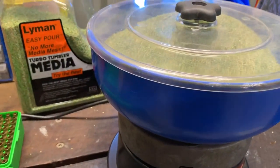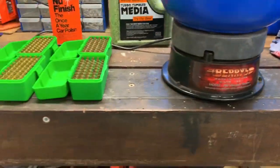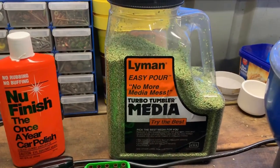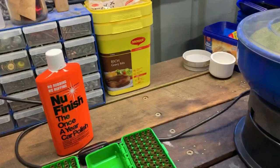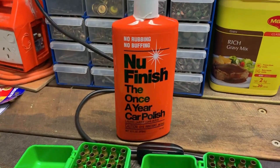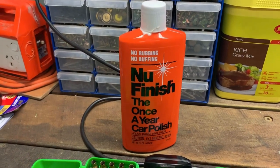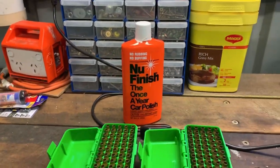So what I'm going to do is run them through the Berry's dry tumbler. I'm using the lime and corncob media — that's all that is, I found it on special the other day. I'm going to put in with that two capfuls of new-finish car polish. They call it the once-a-year car polish — there's no wax in this one, so it should work alright, and I'm getting pretty good results out of it.